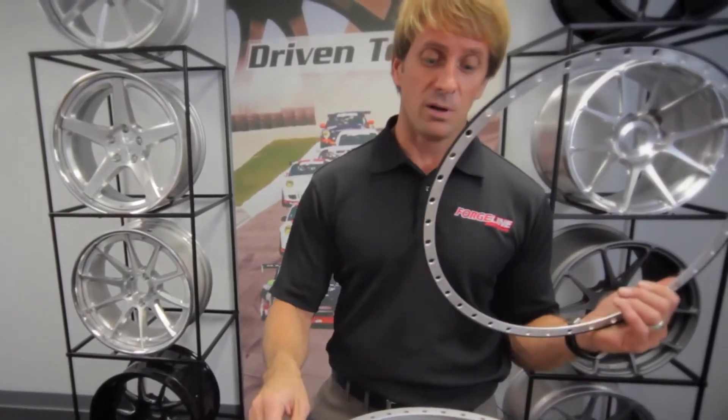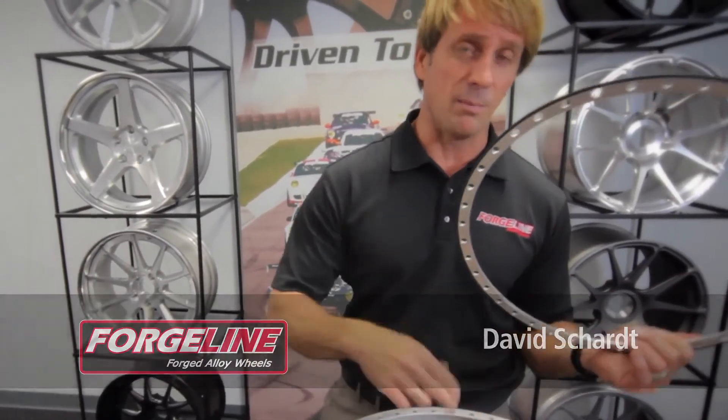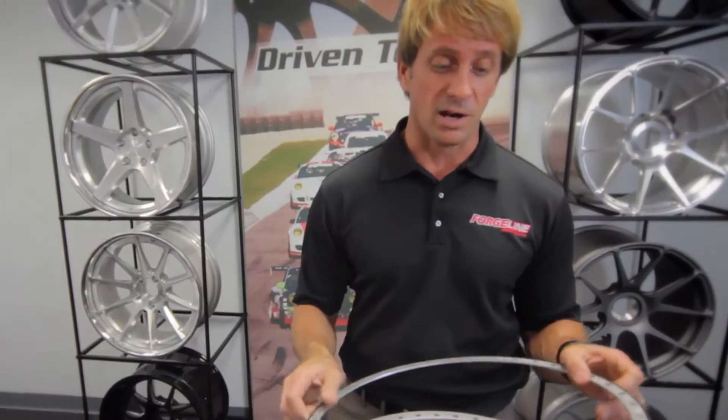Most three-piece wheels are actually sealed with silicone around the outside edge. They bolt the wheels together and lay a bead of silicone around the outside to let it dry. But when repairing wheels at the track, you have to cut the silicone apart, clean all that silicone back off, put it back together, and let it dry for 24 hours — and sometimes you don't have that 24 hours.